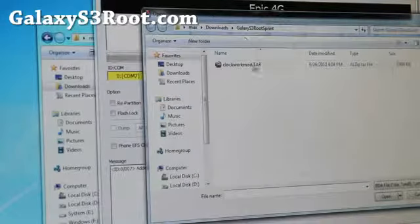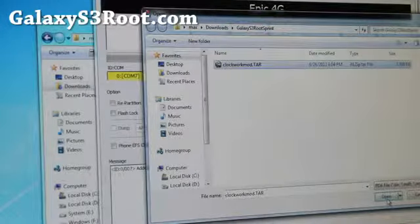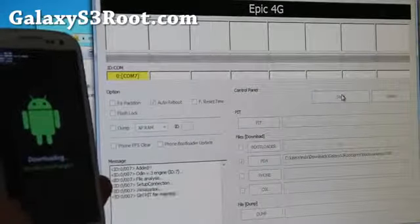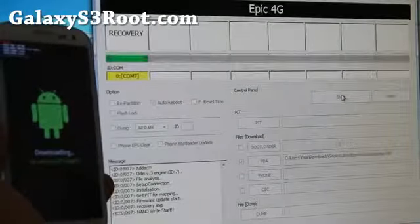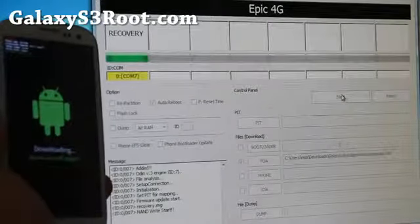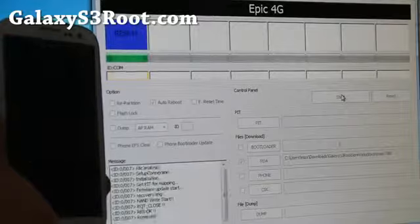Select PDA, select ClockworkMod.tar, hit open, and hit start. That's pretty much it — it should take about 5 or 6 seconds and then it's done.